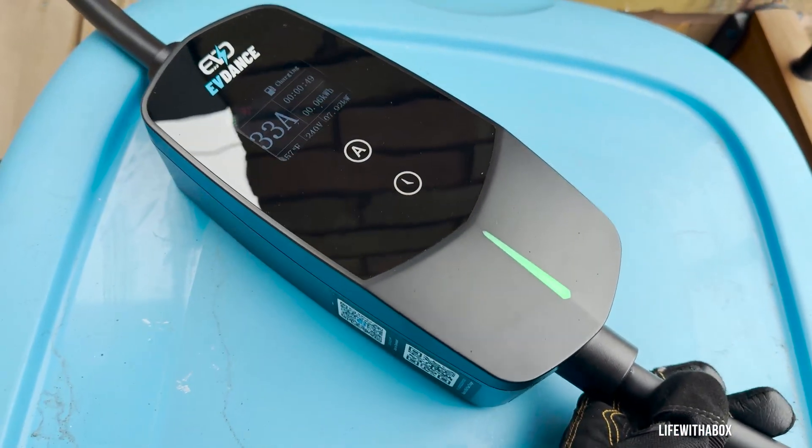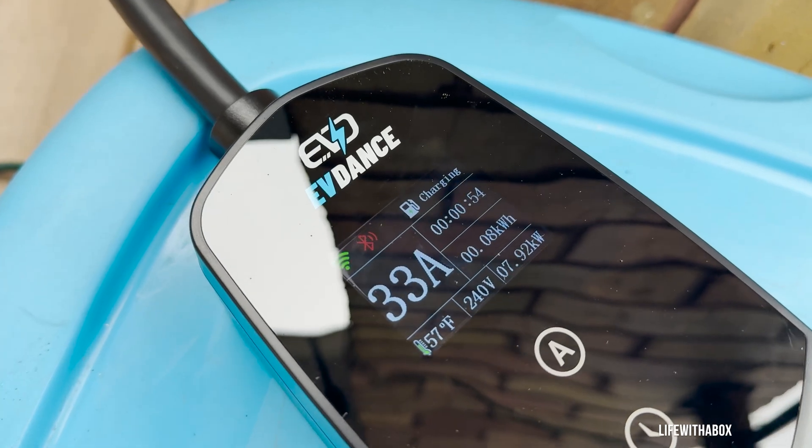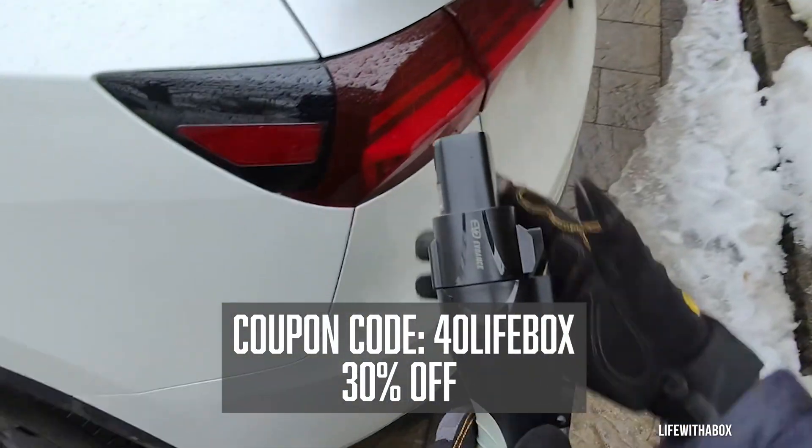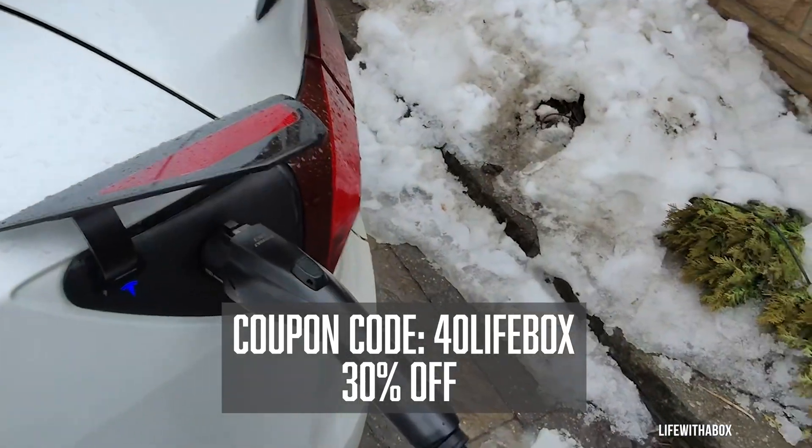I'll just say it — this charger might be better than Tesla's OEM charger. But what really surprised me about it? Stick around and I'll show you. And if you want to pick one up, use my link to get 30% off this charger. Now let's get into it.